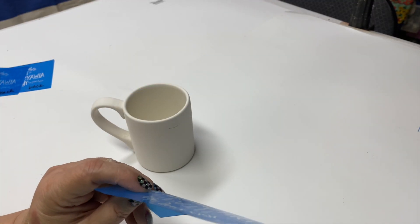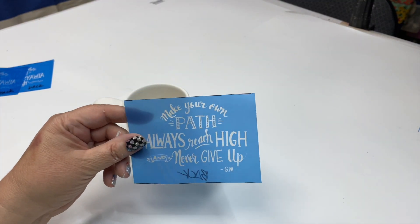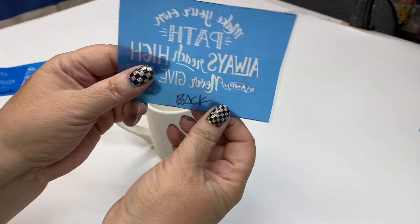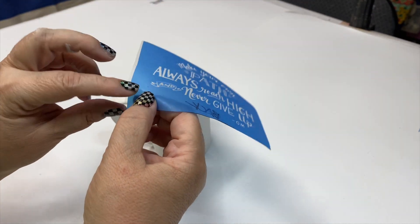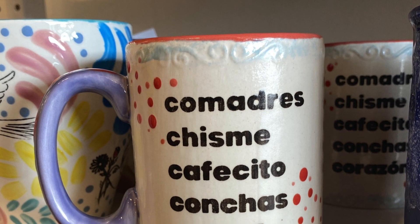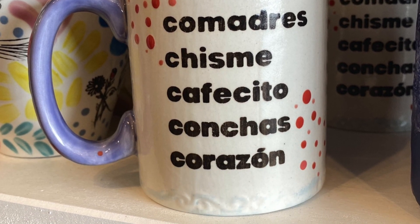Hi, it's Kathy with Crafty Chica. Today I'm going to show you how I use the Icon Art Stencil Maker to make these little stencils for my ceramic mugs. Now you can use these on all types of crafts, but they come in handy for ceramics. I did have an earlier video, but I went kind of fast, so I thought I'd walk you through it again.